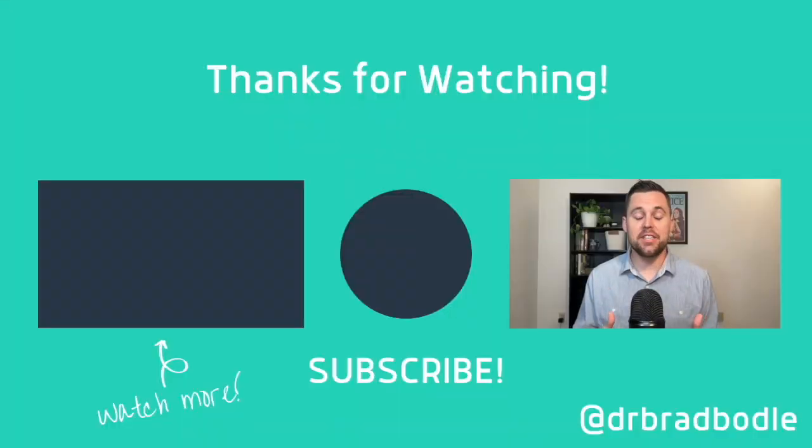That's all we got for today. I love and care about you guys, I hope that you're doing well, and thank you for the continued support. If you haven't done so, give this video a thumbs up and subscribe to the channel — it really does mean a lot to me. My name is Dr. Brad Bodle, I hope you guys have a great rest of your week, and I will see you in the next one.